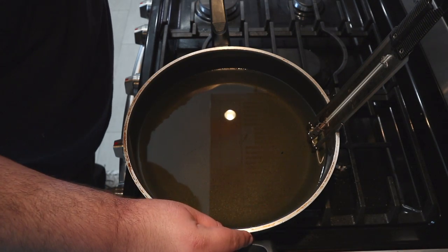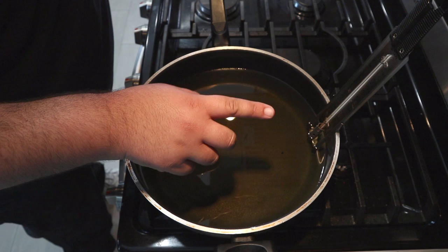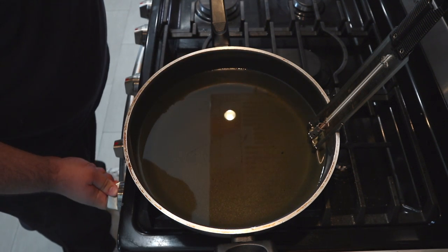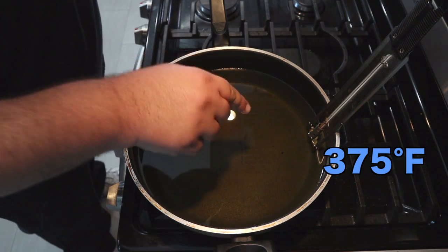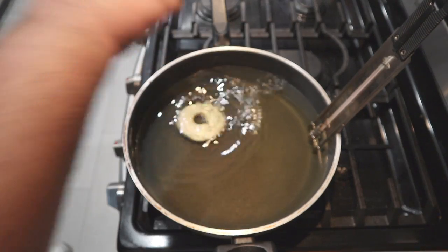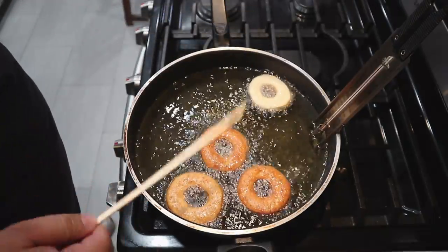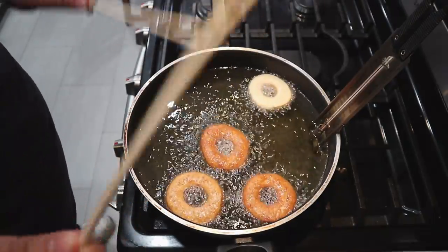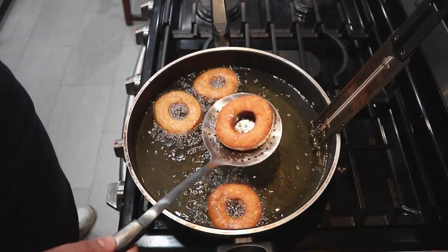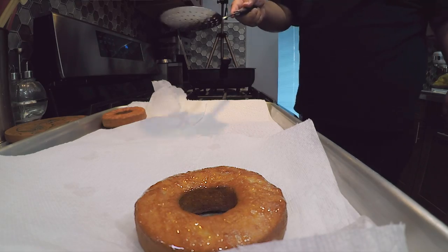Get a straight-sided sauté pan and fill it up halfway with canola oil — no Dutch oven this time because surface area is more important than depth. Heat it up to 375 degrees Fahrenheit, or 190 degrees Celsius if you live in Australia. Once the oil reaches 375, gently dunk in our donuts. Once they turn golden brown on one side, flip them over using a pair of chopsticks. Then get them out using a big slotted spoon and transfer them to a nearby tray lined with paper towel.